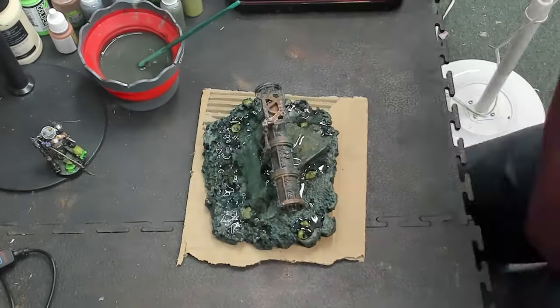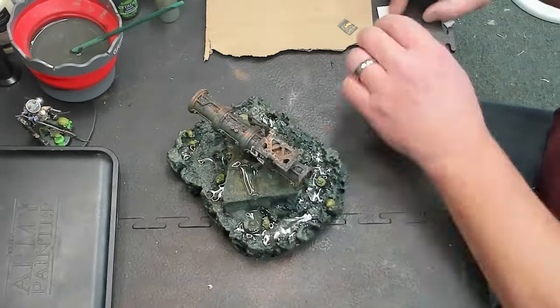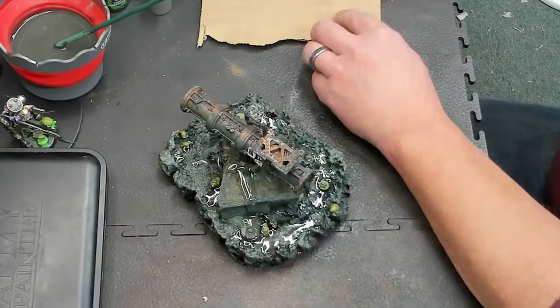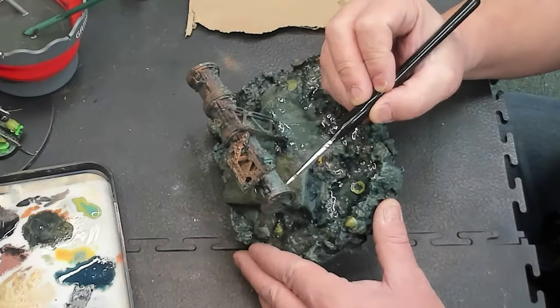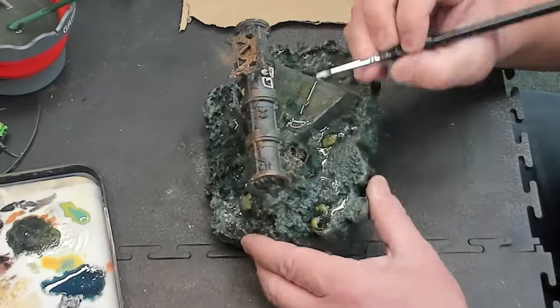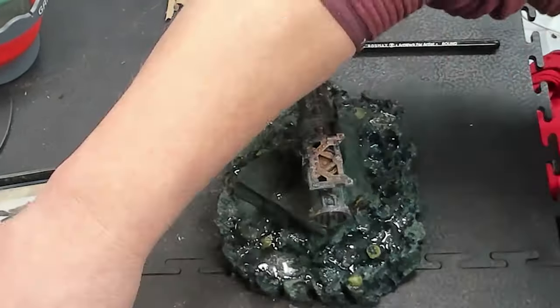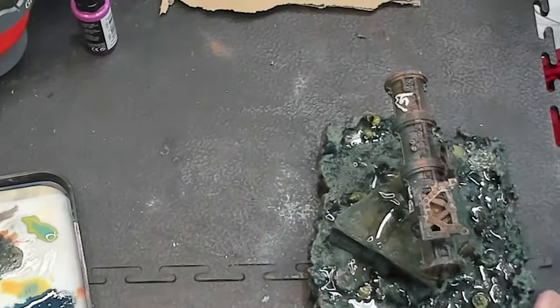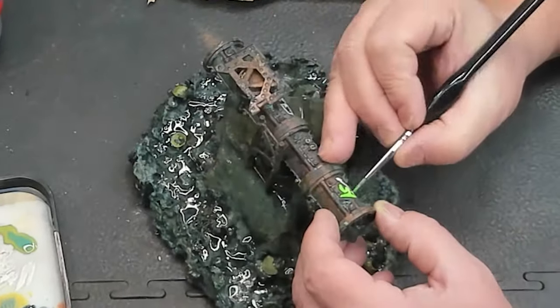After this we're going to be using some AK enamels, some fuel stains, and I've got a glowing green. Add a couple posters, a little bit of graffiti — not too much needed on this one. The green glowing effect is going to be Tesseract Glow thinned way down so you can see what looks like the bottom.